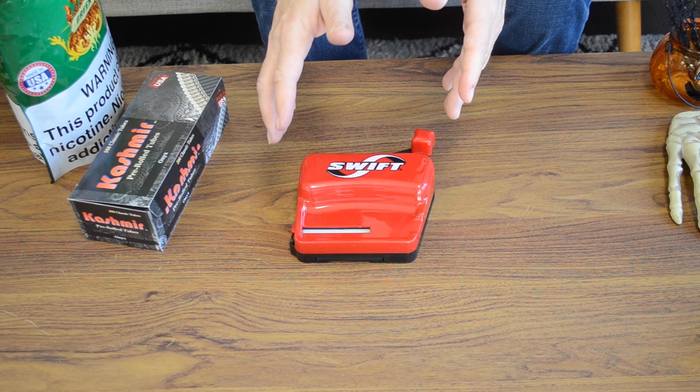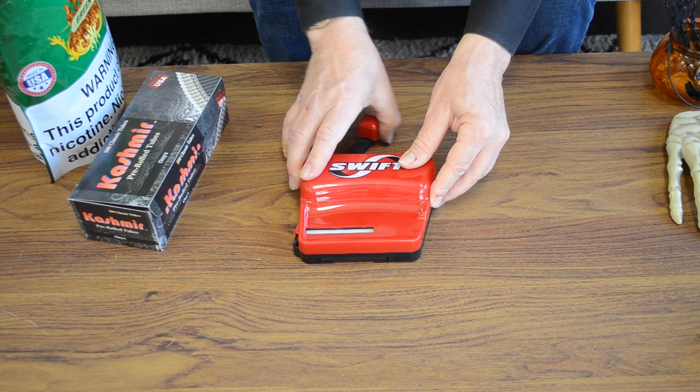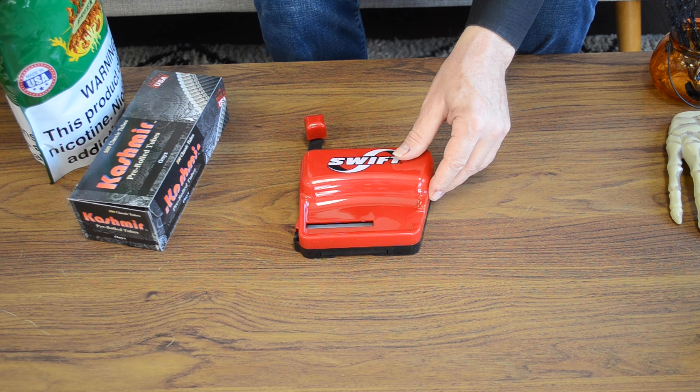Well, after going over the details, let's put this machine to the test and see what it can do. We'll show the machine in action. It comes out of the package like this, so the first thing you want to do is move this lever in this direction, open up the loading chamber, and get a pinch of your favorite tobacco.